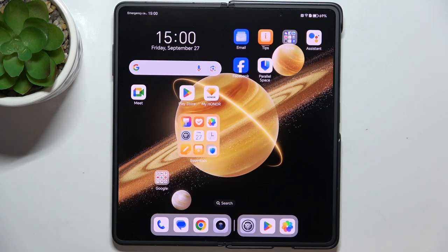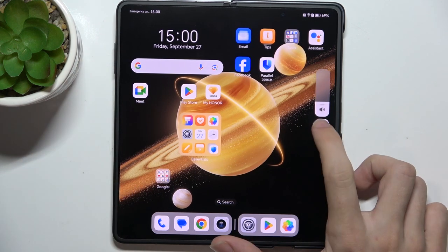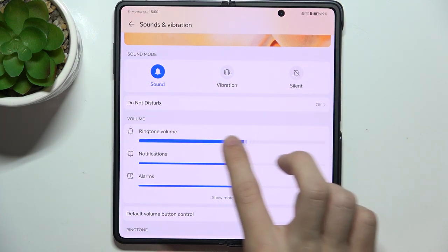To adjust the ringtone volume, click on one of the volume buttons, then click on the settings icon here, and now you can scroll down to the ringtone volume and adjust it.